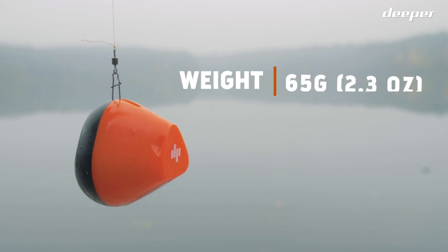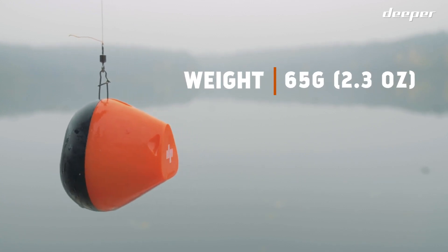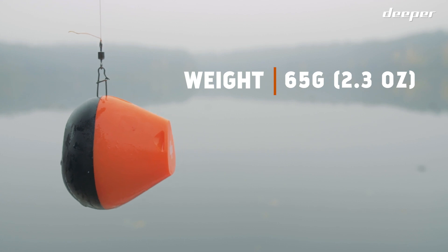Deeper Start weighs only 65 grams, or 2.3 ounces, making it easy to cast even with lightweight gear.